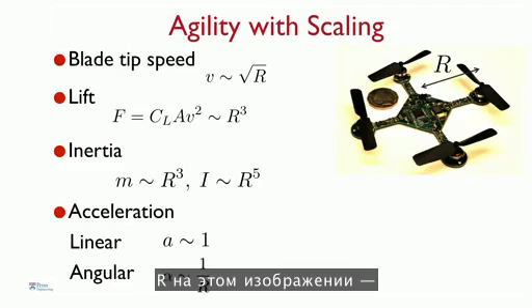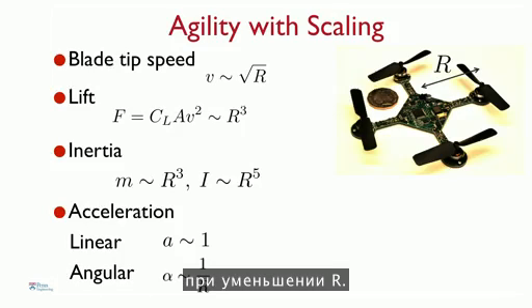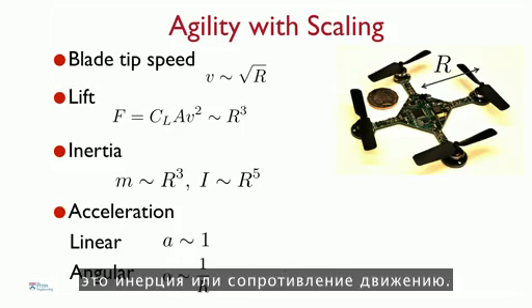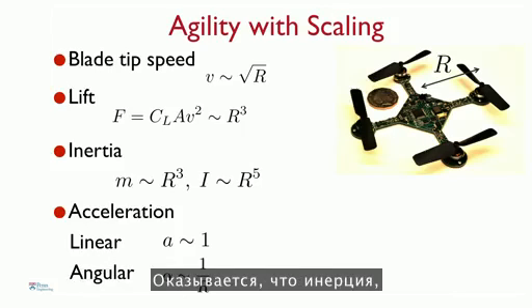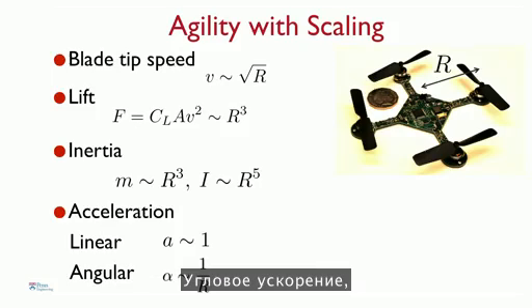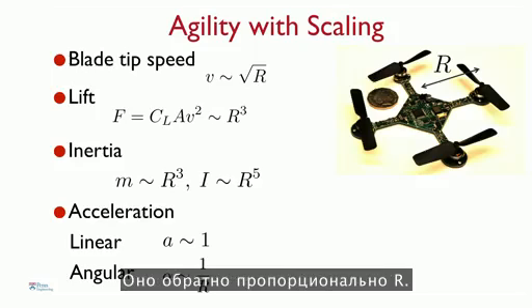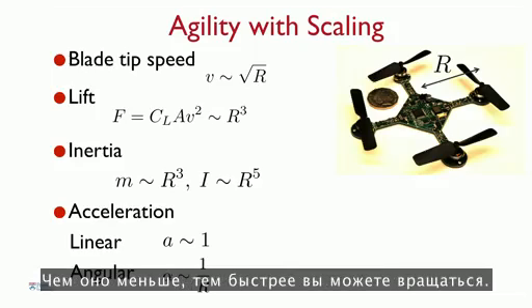One of the advantages of this design is that when you scale things down, the robot naturally becomes agile. R is the characteristic length of the robot — actually half the diameter. There are lots of physical parameters that change as you reduce R. The most important is the inertia, or resistance to motion. The inertia, which governs angular motion, scales as the fifth power of R. So the smaller you make R, the more dramatically the inertia reduces. As a result, the angular acceleration, denoted by Greek letter alpha, goes as one over R — inversely proportional to R. The smaller you make it, the more quickly you can turn.